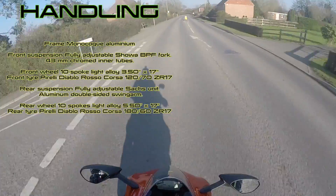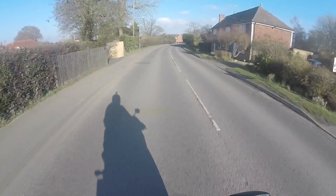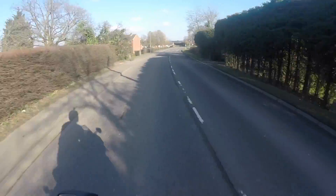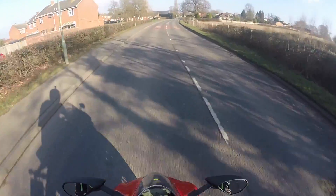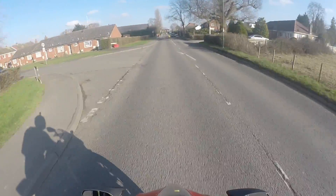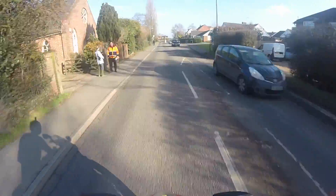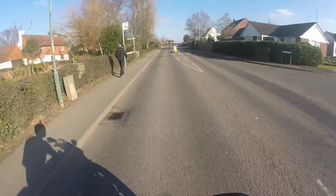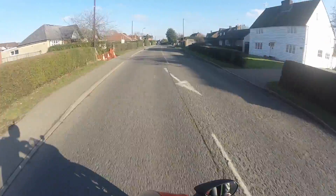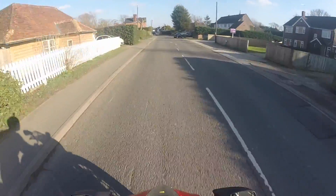I've ridden this bike now for about half an hour and I love it. The handling feels superb - in the bends the front end just feels planted. You don't need anything more from it, it feels absolutely outstanding. It's one of the most centered bikes I've ever ridden where the front and rear are just on rails in the corner. In town it feels nice and nimble - if you need to avoid anything or filter, it's really responsive.